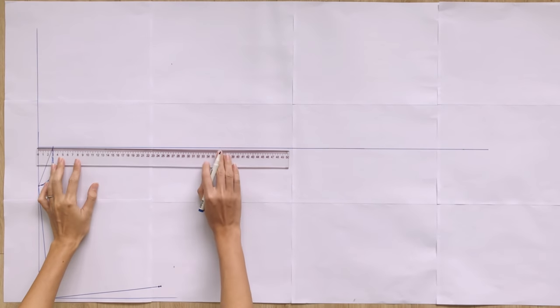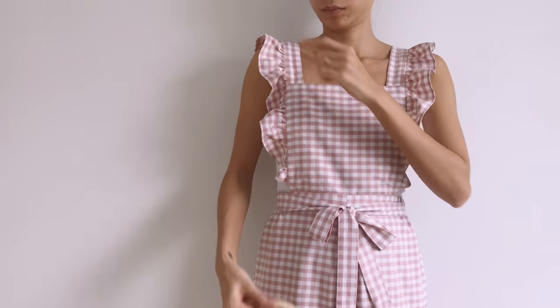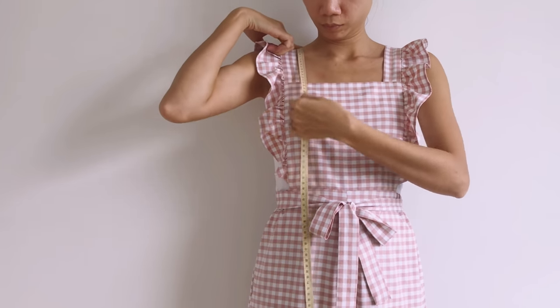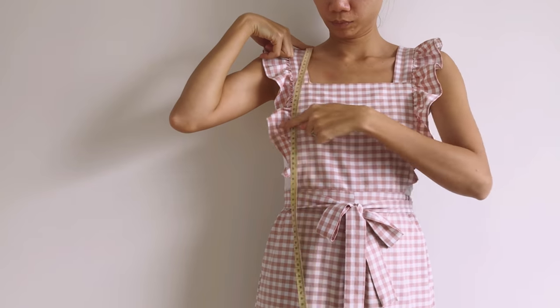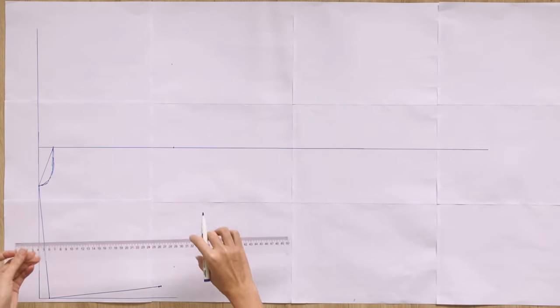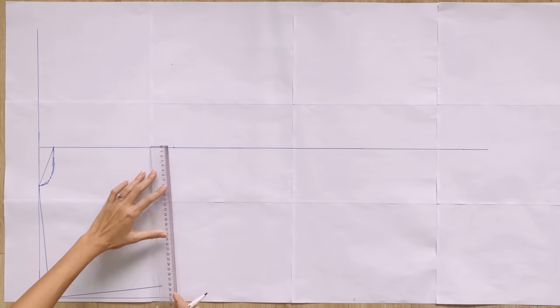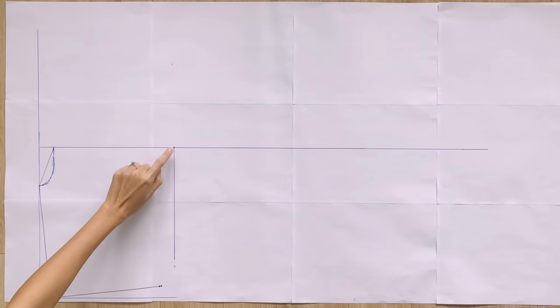From the top of the first horizontal line, I mark down at 27cm, which is the length from the shoulder center to the middle of the breast plus 1cm. Then I draw a straight line from that mark. The length of this straight line is 23cm, which is a quarter of my bust size plus 2cm.